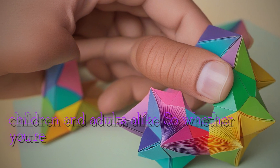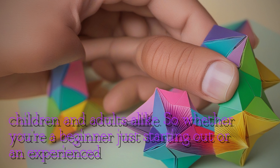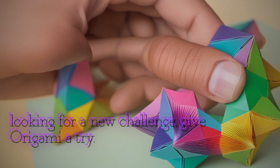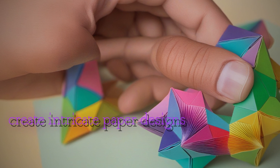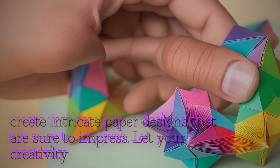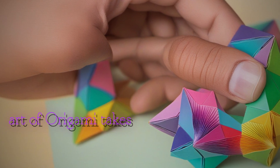So whether you're a beginner just starting out or an experienced folder looking for a new challenge, give origami a try. With a little practice and patience, you can create intricate paper designs that are sure to impress. Let your creativity soar and see where the art of origami takes you.